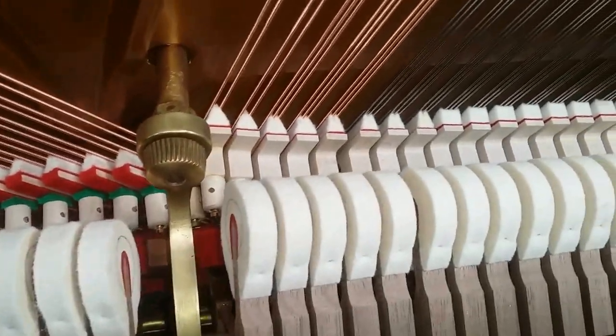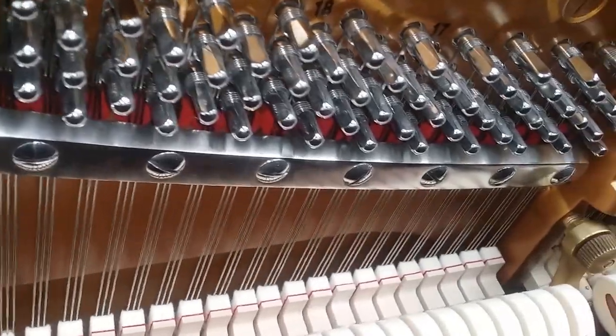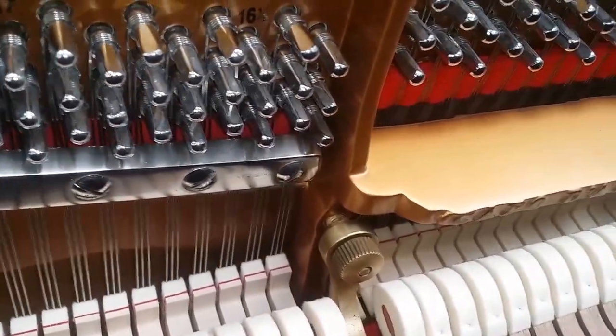I'm sorry I haven't got time to take everything apart today, as I want to get through quite a few pianos, but you can see the detail — new tuning pins and the best quality German strings and hammers.